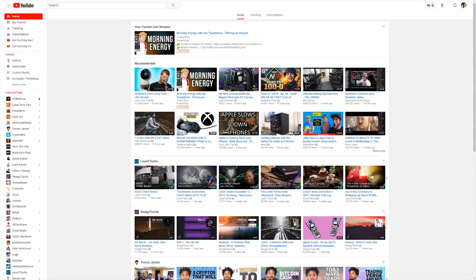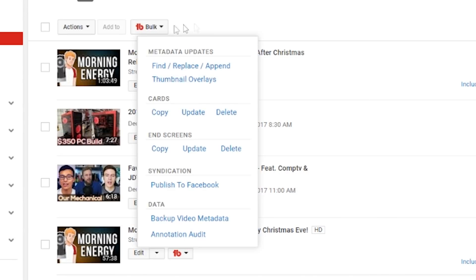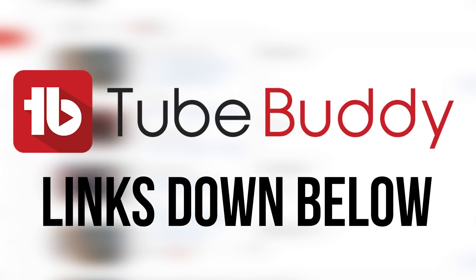This video is brought to you by TubeBuddy. TubeBuddy is a toolkit for all YouTubers alike with advanced metrics and functionality within YouTube itself, including things like bulk syndication and other bulk updating tools. TubeBuddy is the best video manager for you — click the link below to get a free trial, and also consider signing up for Talency with TubeBuddy Pro included.